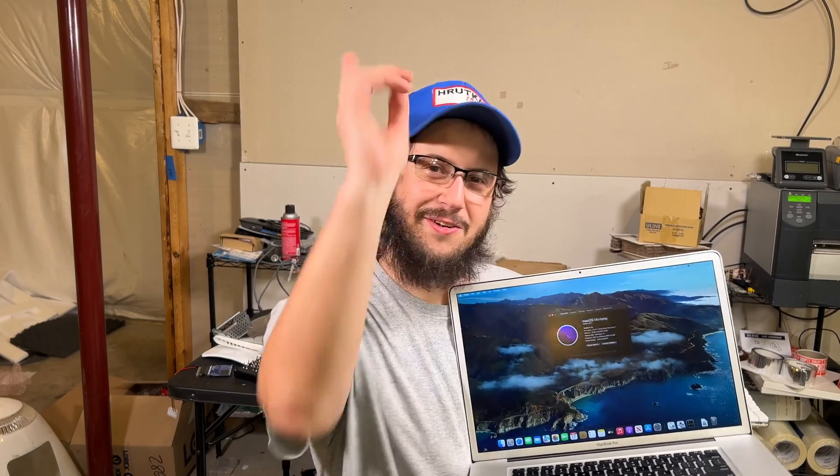Basically a Hackintosh, but still Mac hardware, so technically Apple can't get mad at us anyway. Yay EULA. So let's get to it.